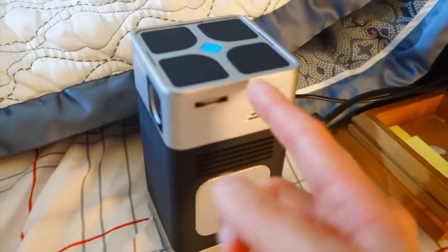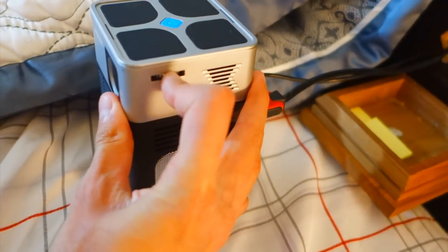You've got the focus dial right there — that's how you focus the projector. I wanted this to be as far back as possible so I could basically get a big image over there. And by the way, this might look expensive.